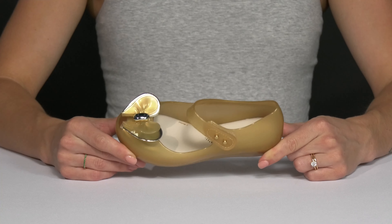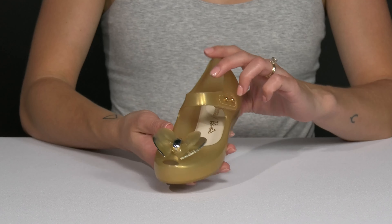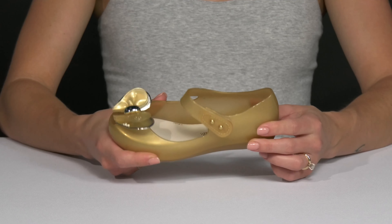Let your little babe get so excited about going to see the new Barbie movie wearing these Mini Ultra Girl Barbie shoes from Mini Melissa. These beauties are shiny, flexible, lightweight, and they have that fun tutti frutti smell.